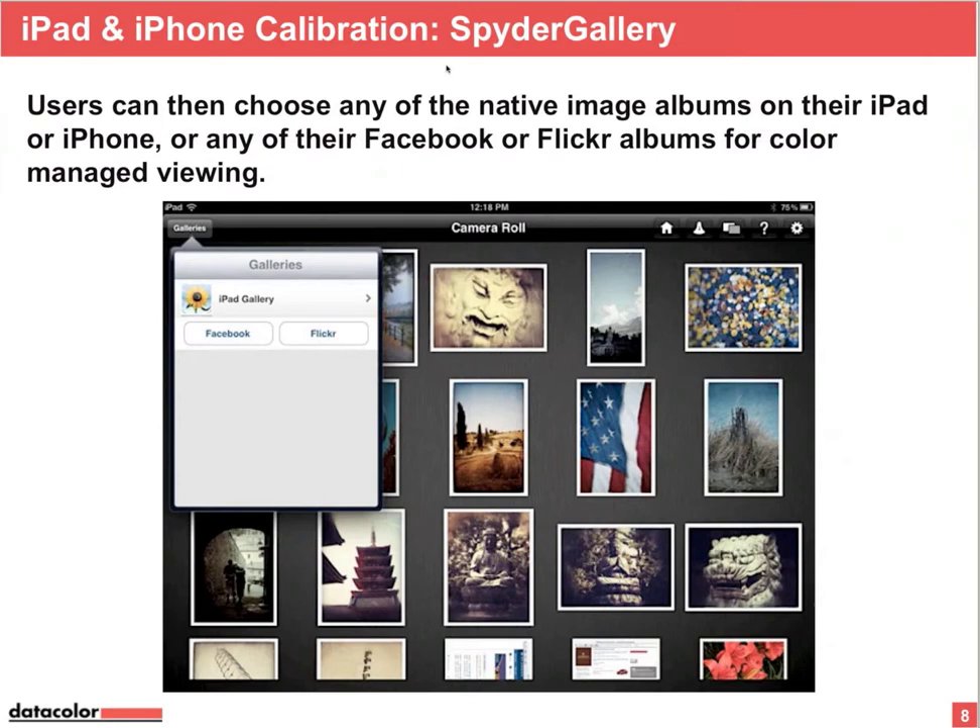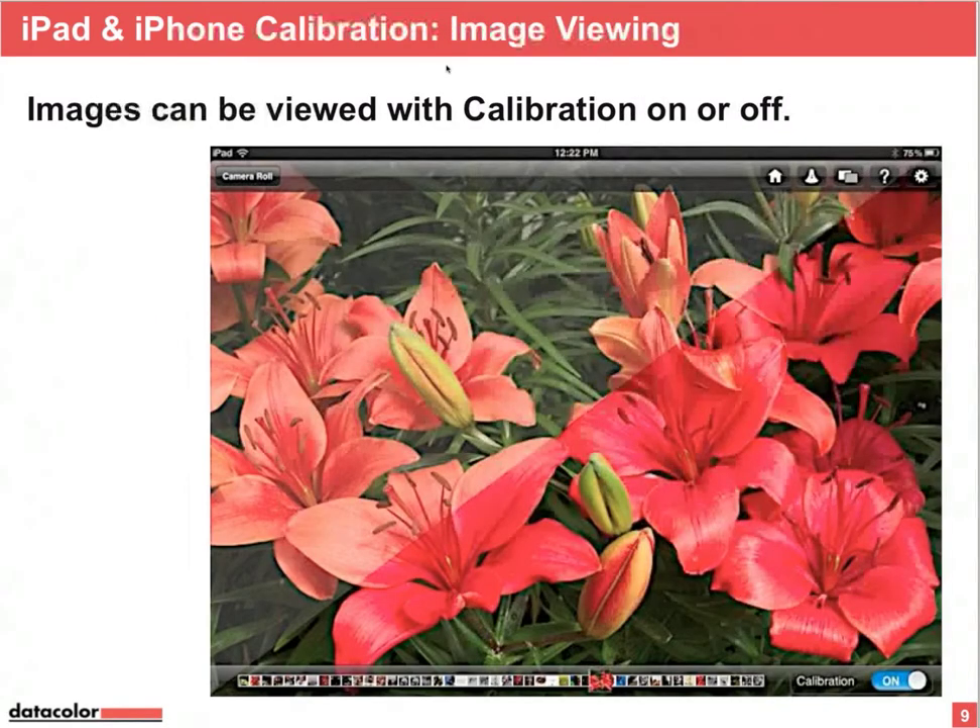Once the calibration is done, your Spider Gallery app will offer you a slideshow of your gallery — even your Facebook or Flickr galleries. On the lower right side, you can switch the calibration on or off, so you can display your image with or without the correction curve.